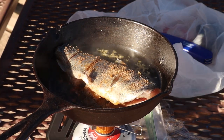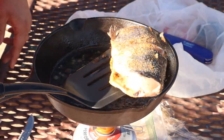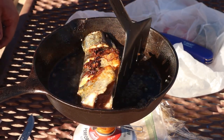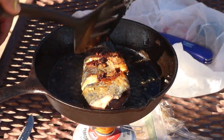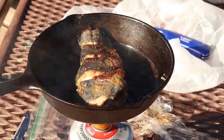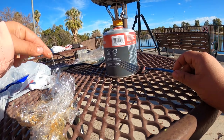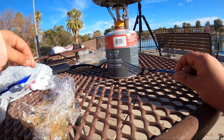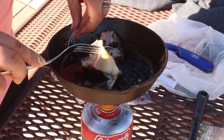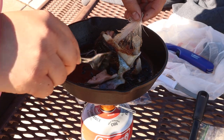Oh, that smells good. That's a little garlic. I think we're about done here. That came out really good, though. For those of you always asking the question — can you eat those fish out of the pond? Yes. That is the reason they stock them in there for people to catch and eat.